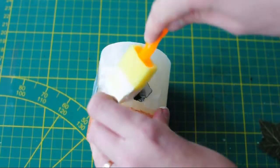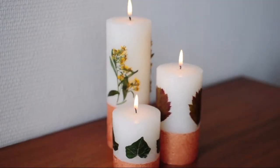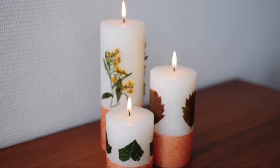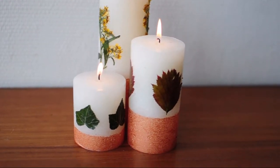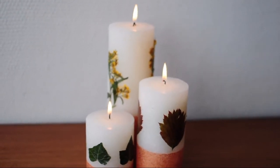Just leave the candles to dry, and this is the finished result. I think it looks really great. Please note not to light those candles — I just did that for showing you the end result, but obviously they are not burn proof.